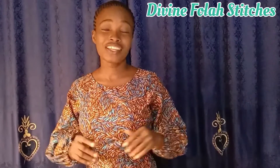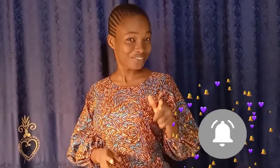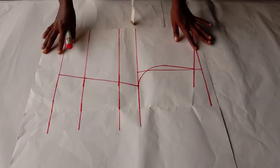Hello there, sewing friends! Welcome back to another video. Today's tutorial will be on how to draft and cut a corset. I implore you not to skip any parts because it will be well detailed. If you are yet to subscribe to this channel, kindly click the subscribe button below and also turn on the post notification bell so you get notified each time I upload a new video, which I do every week. Without further ado, let's go over to the work table.